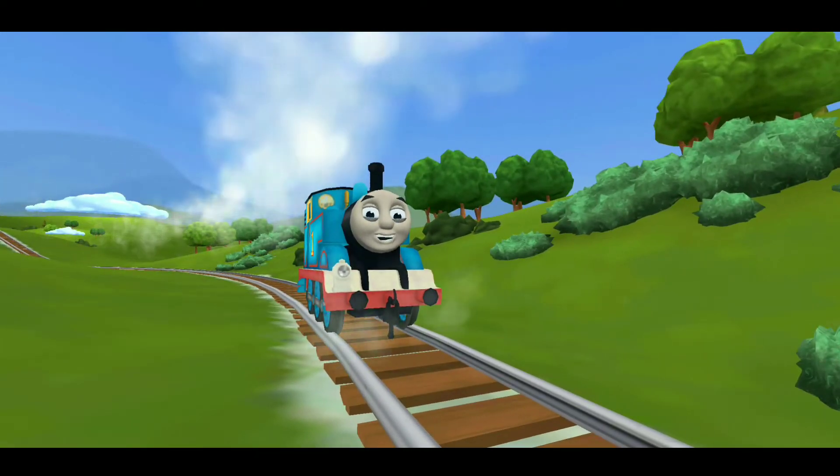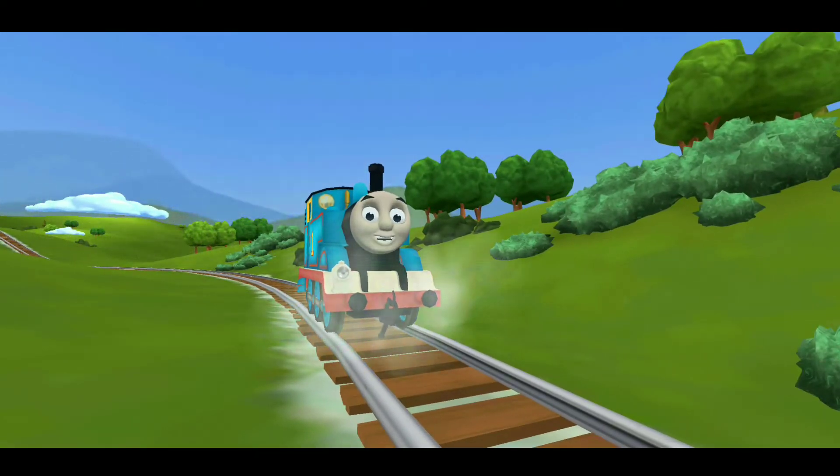Hello! Have you ever seen a dragon? When I was in China, I saw one! You don't believe me? Play and see for yourself!